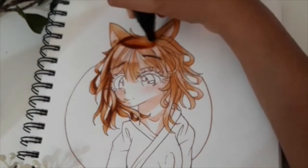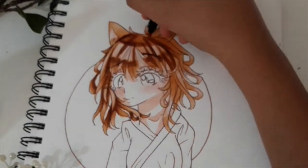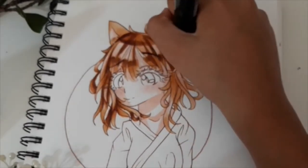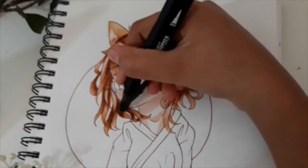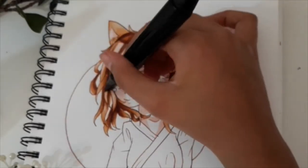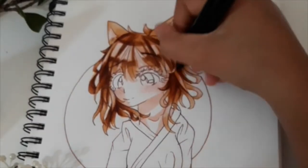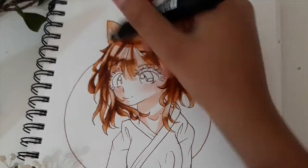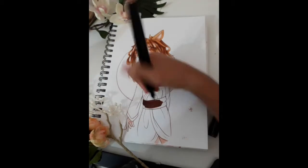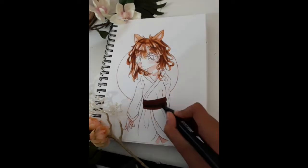As for the cons of these markers — the brush tips wear down and fray so quickly. Oh my god. Just between swatching and these two drawings, the tips were already starting to fray. As of now, this footage is probably about two weeks old. I used these markers a lot, and their tips have gotten pretty frayed. The skin white tip has gotten so frayed. That is mainly because I did do one particular drawing where I was putting a lot of pressure on the tip, but still, the brush tips are definitely not the most durable.